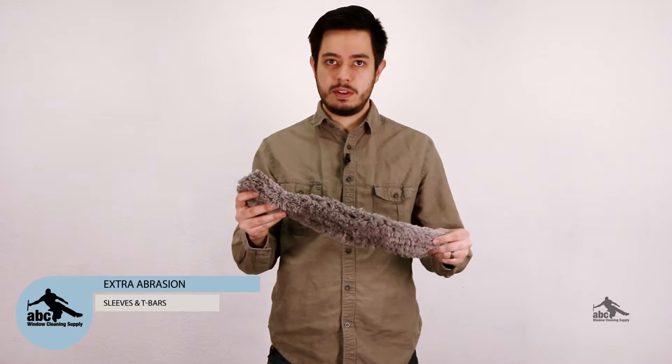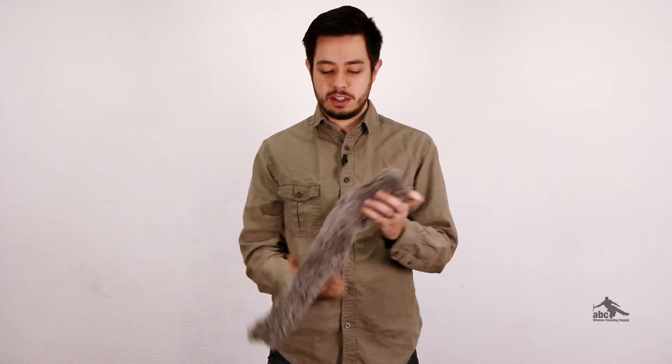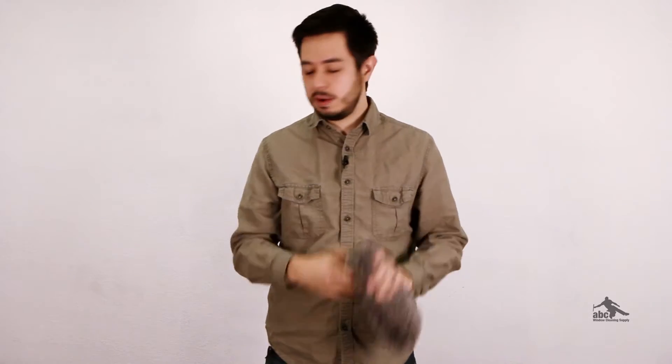Some sleeves are going to include some sort of extra abrasion option. For example, our new Triple Ground Gray Sleeve has a scrubby pad on one side, so as you're using it you can do your normal scrubbing. If you reach a spot that just needs a little extra, you can turn sideways and scrub on just that one spot.